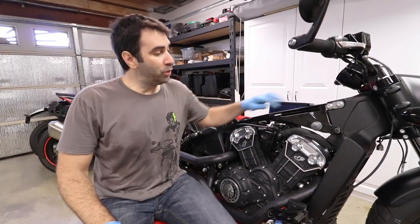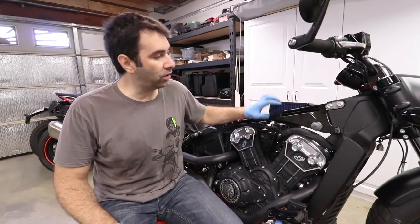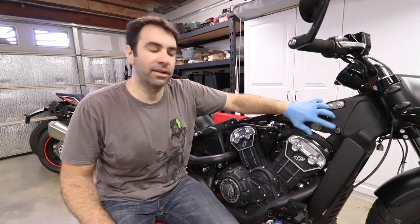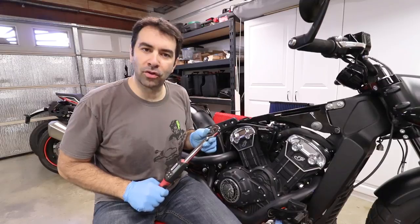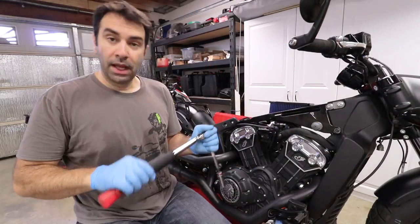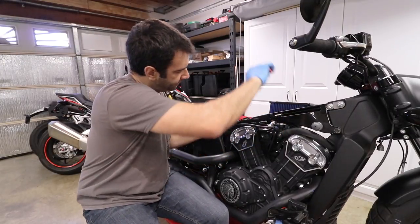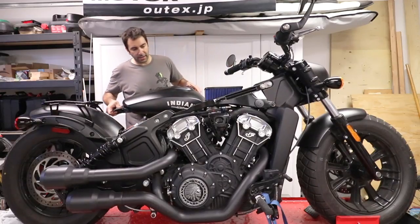Now it's time to torque the bolts and nuts to the proper specs. The instructions call for 35 foot-pounds for the 15 millimeters — those two up front and those two in the back — and 19 foot-pounds for the little one. Let's grab the torque wrench and start torquing: 19 for the small one and 35 for the big ones. Same thing on the rear — 35. All set, moving on.